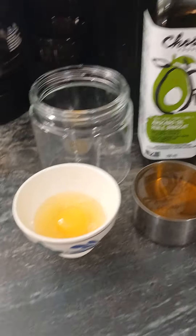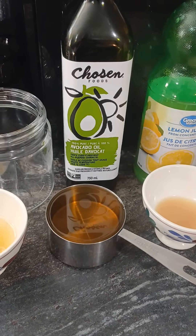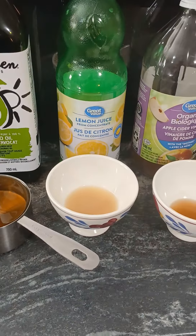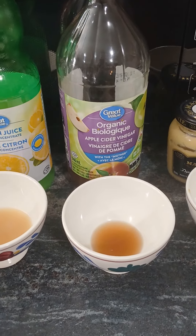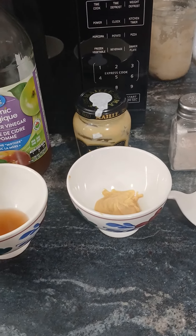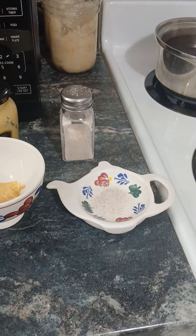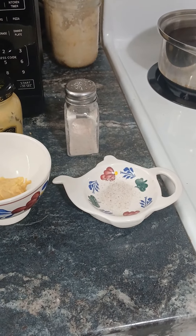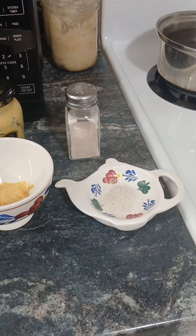These are the ingredients: 1 egg, 1 cup of avocado oil, 2 tablespoons of lemon juice, 1 tablespoon of apple cider vinegar, 1 tablespoon of Dijon mustard, and the recipe calls for a quarter teaspoon of salt — but I do a half teaspoon. I like mine nice and salty, like Hellman's mayonnaise.